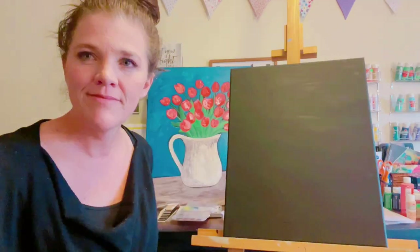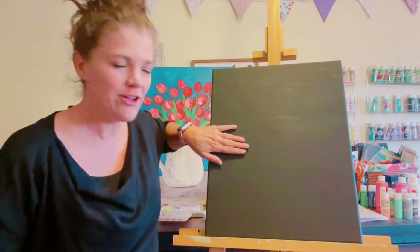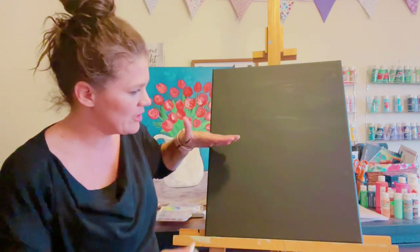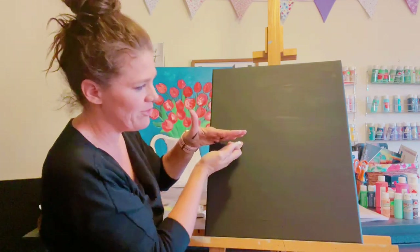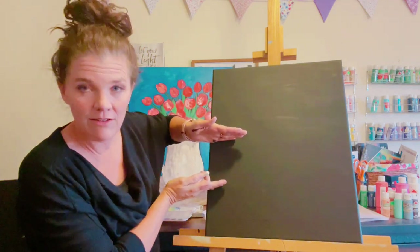Welcome back. Hopefully your canvas is dry. Now we're going to portion it out. Say halfway down and then halfway down again — that is where our table is going to be, and it's going to be kind of sideways.